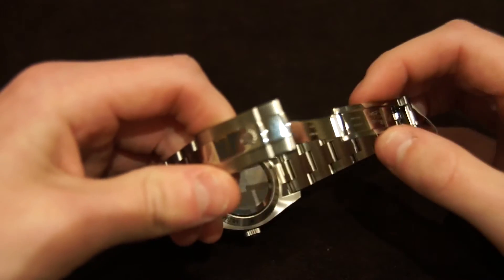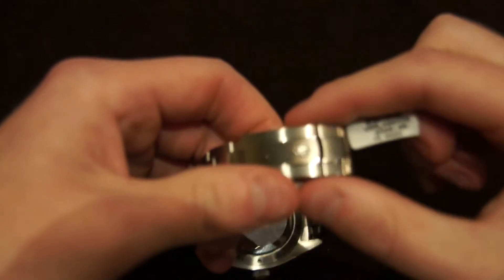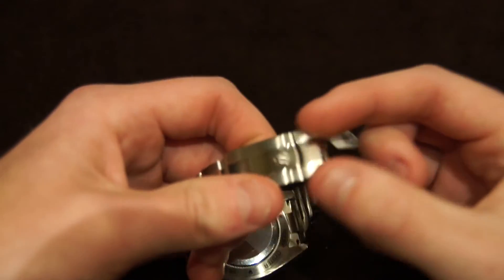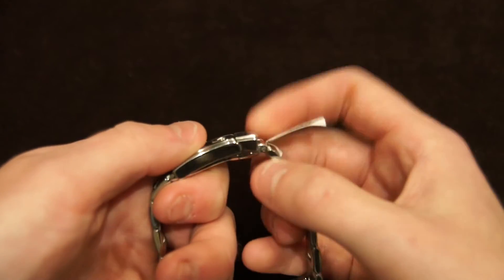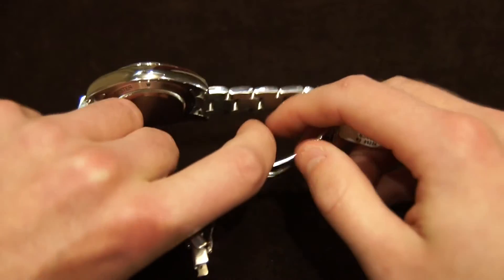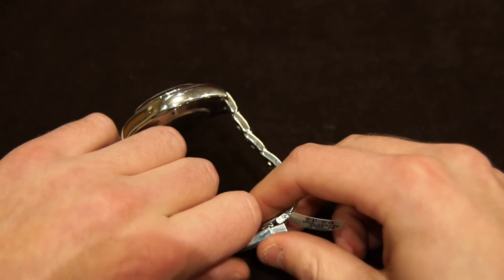Moving on to the clasp — it's got a really interesting clasp system. Instead of having that little safety ring like a Submariner has where you'd pop it off to open it, it's actually on a little spring-loaded mechanism. You just push back on it and it opens really, really smoothly. It's a very elegant motion when you're taking the watch on and off.